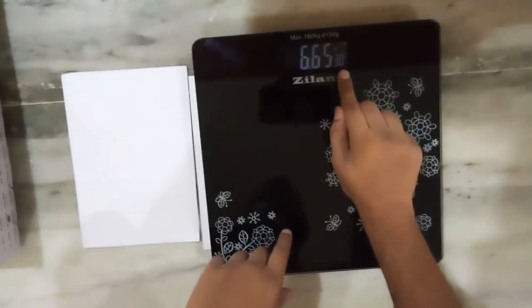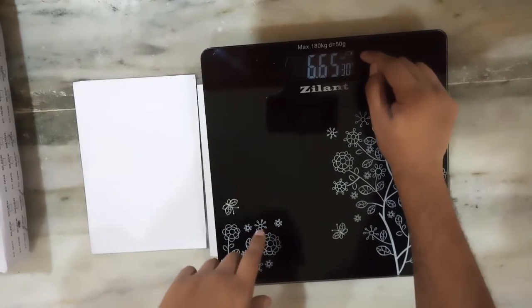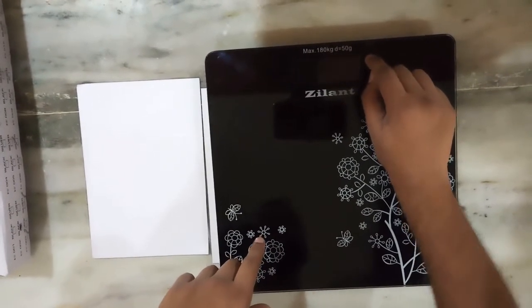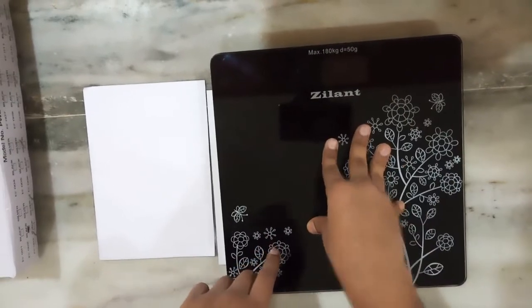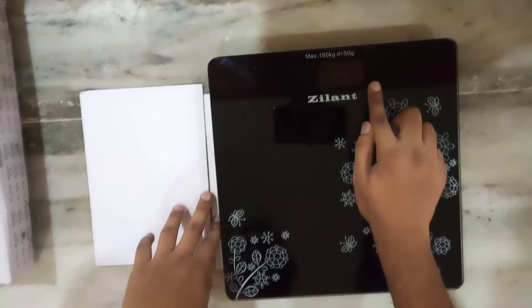Here we can see the temperature is also visible, and the battery level is also indicated. So this is a very nice feature — the battery level. I liked it very much. And also the temperature is pretty accurate most of the times.